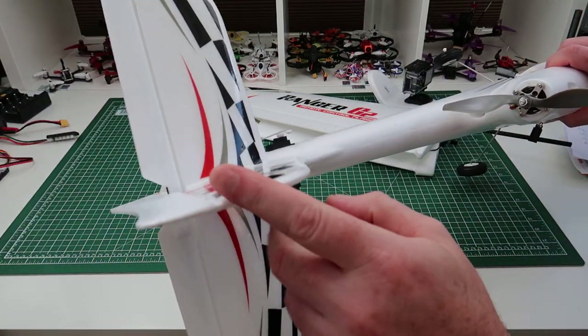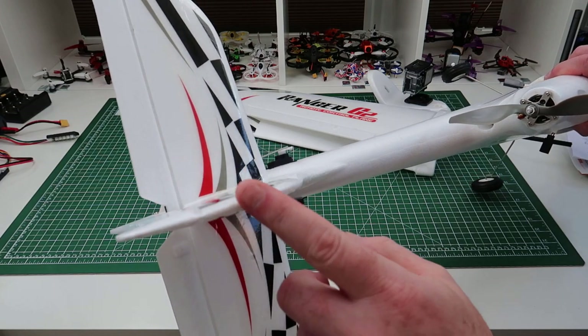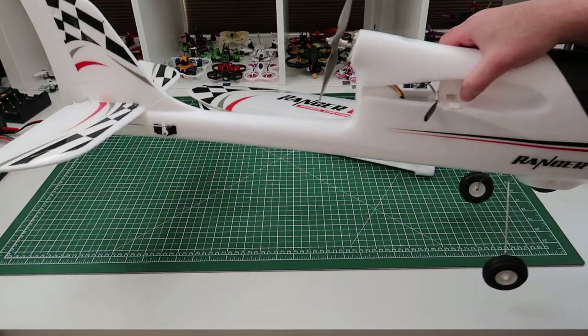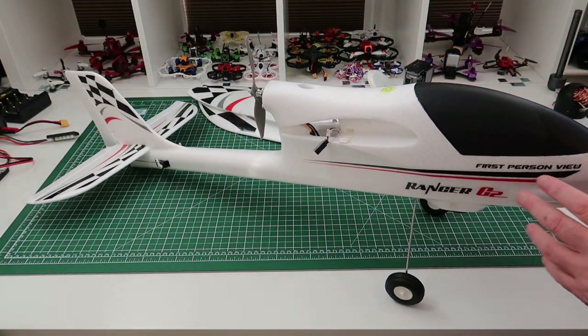Make sure you set your trim, and get the linkages as close as possible - you don't really want to be using sub-trims if you can avoid it. These are just easy to pull out and adjust. Provided you've got your servos straight in the first place, it won't be too difficult.